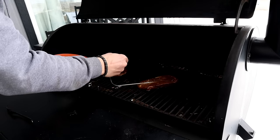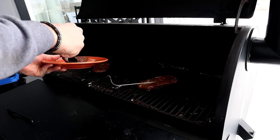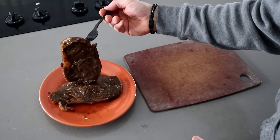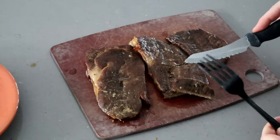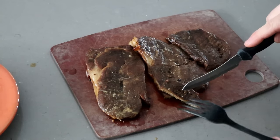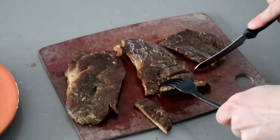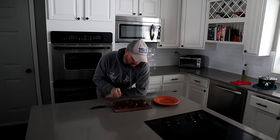It's really hard to tell when the steaks are done. They seem tender enough — let's take them inside. Remember, we're not going to get a rare steak. Everything is going to look like it's well done. It doesn't feel like it's tough, especially for a thin steak like this.